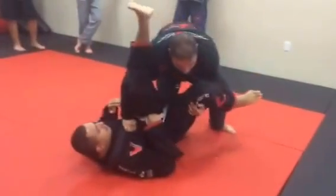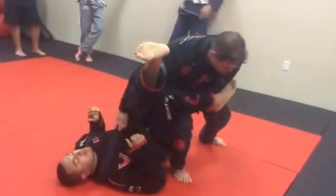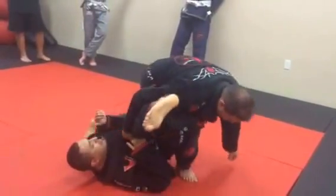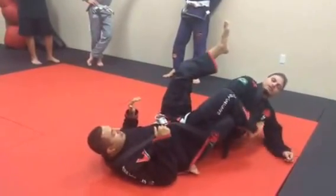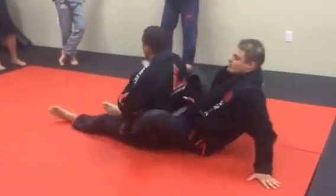Maybe act like I'm gonna pass here. I'm looking to do a step this way, and then my back leg — I'm actually gonna shoot it straight next to them. Now this leg does most of the work. It's going to reap all the way over, and now I got this back.